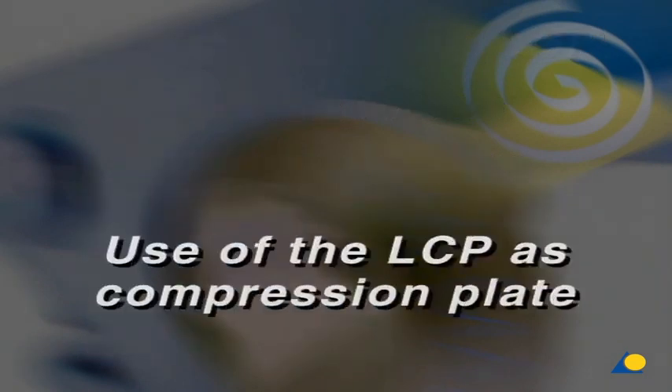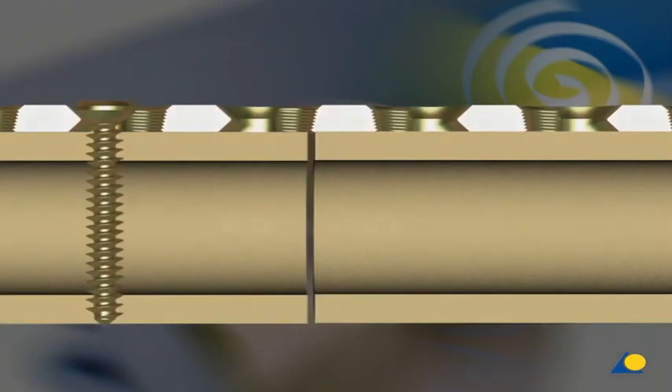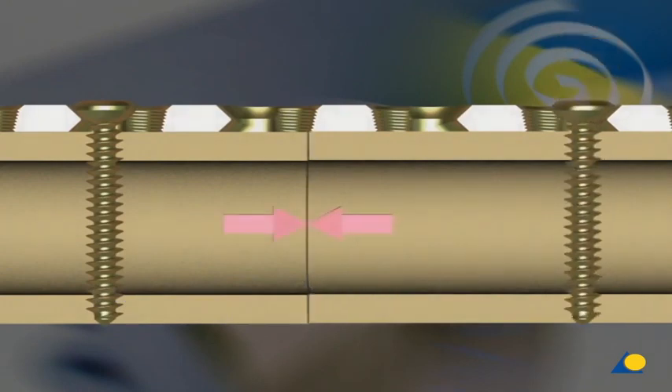Use of the LCP as a compression plate. The LCP hole is asymmetrical, and the orientation of the hole changes in the middle of the plate. In simple fractures, the LCP can be applied as a compression plate using the conventional technique. Axial compression, as in conventional plates, can be achieved by placing the screws eccentrically in the dynamic compression portion of the plate hole.